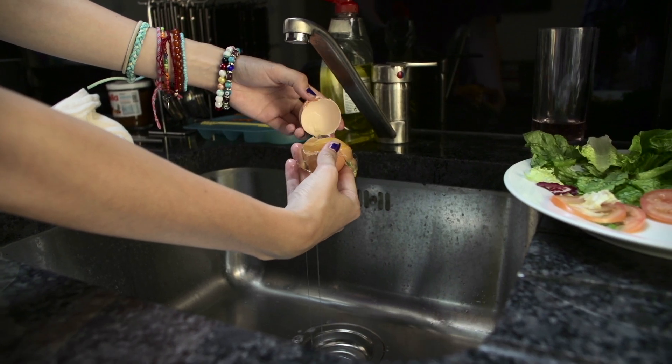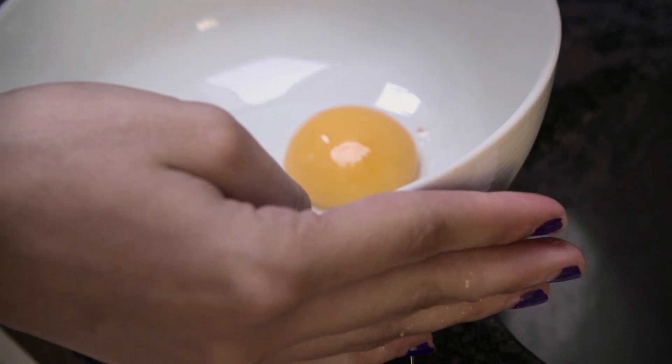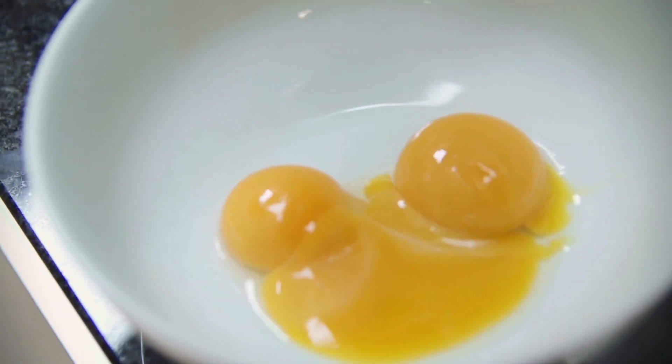Everyone used to laugh at me in the kitchen, so I'm trying to prove that I can cook. Have you ever seen that before? It's all over the floor.